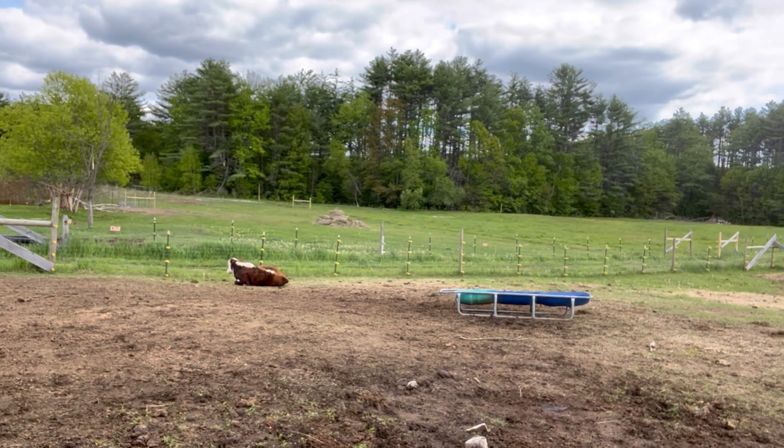All right kids, we are back. So today we are going to be moving cows, and it actually looks like they might be doing it already, which would be awesome. We are going to be moving cows over to the summer pasture today.